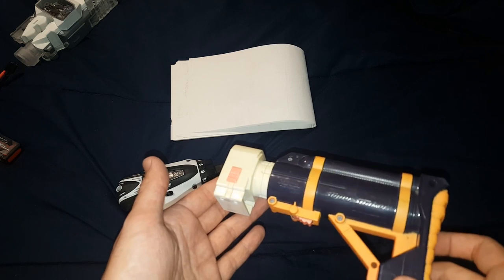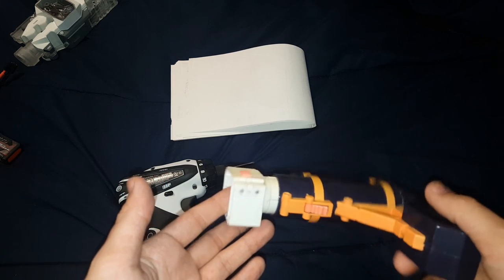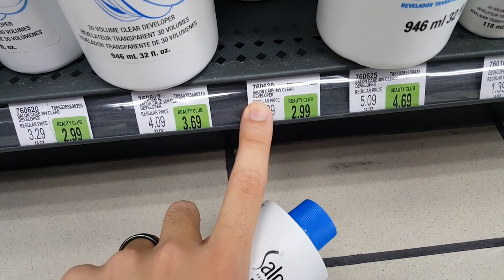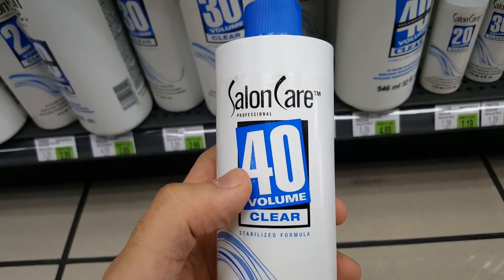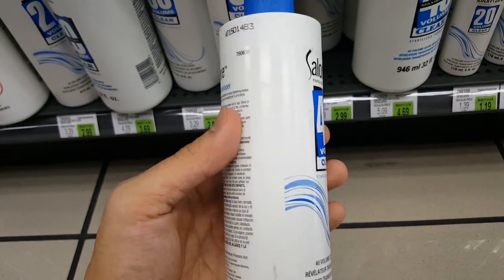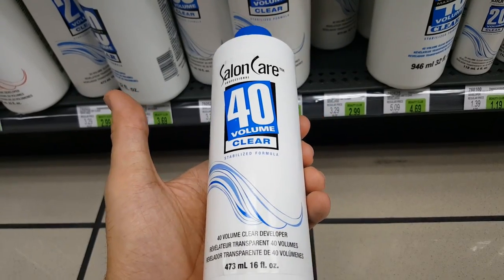In order to get this turning white again, let's make a run to Sally's Beauty Supply. Look for developer — if you ask for some help, they should know what you're talking about.